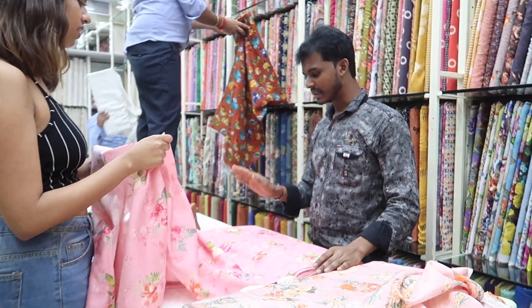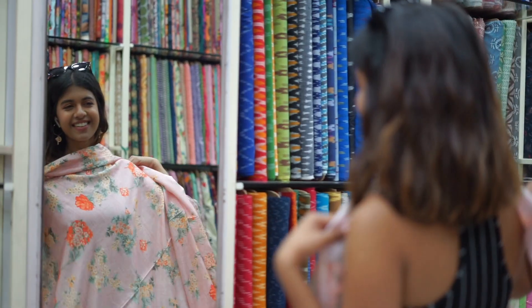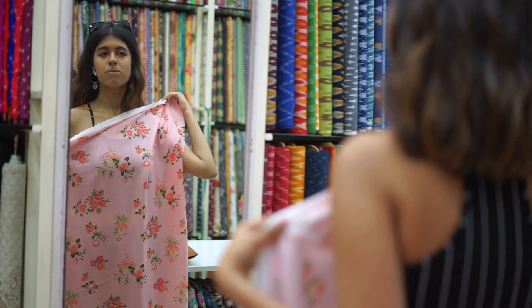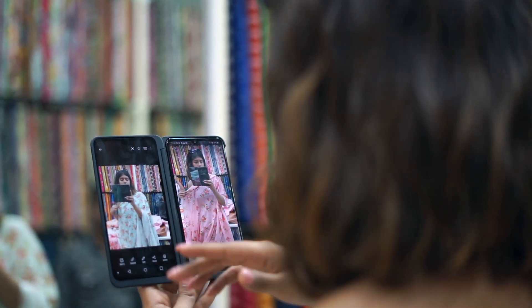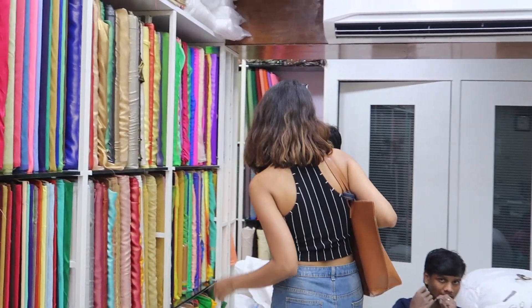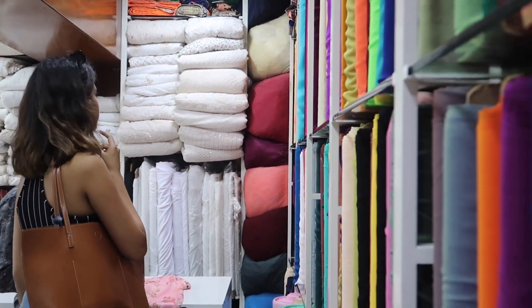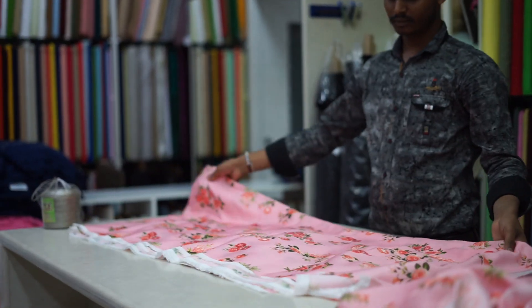The shop recommended I get about 4.5 meters of fabric. I tried the fabrics against my skin colour using the LG G8X dual screen to compare which colour suited me best. I liked the pink one the best, so I decided to go with that. I then looked nearby for a matching dupatta, but sadly they didn't have that exact shade, so I just decided to let go of the dupatta and bought my fabric.